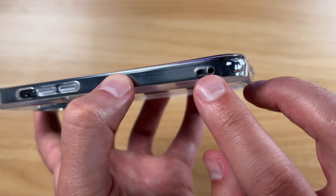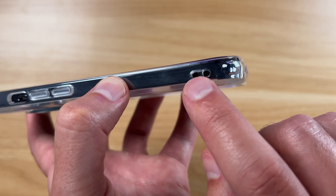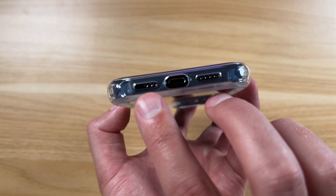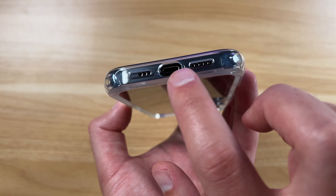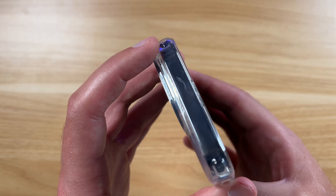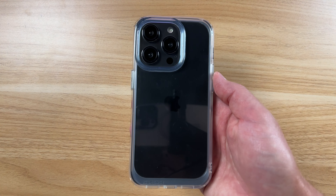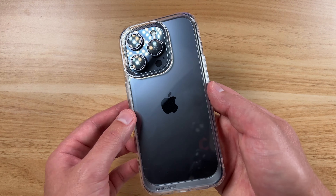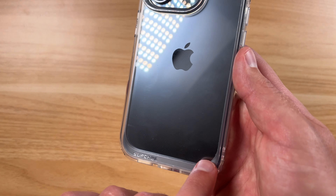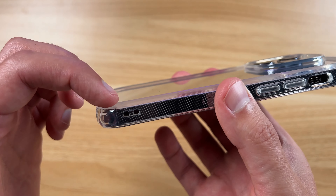Overall guys, it's a great case. You even have this little cutout here — if you want to put a wrist lanyard on, you can put that through here and have it around your wrist, which is great for travel. All the cutouts are precise around the lightning port, the speakers, and microphones down there. It's a nice lightweight case — it doesn't really add a whole lot to your phone. It's got minimal Supcase branding down here, and this is a little bit beveled in, you can see it dips in a little bit.